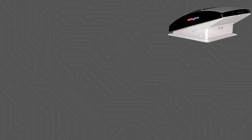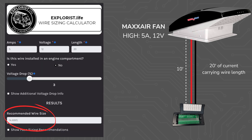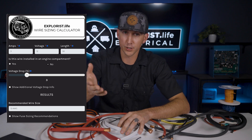Two quick examples. A Max Air fan operates on high at about 5 amps and 12 volts. From the fuse block to the fan is 10 linear feet, which is 10 feet of positive and 10 feet of negative for 20 total feet of current-carrying wire length. At 3% voltage drop, the calculator recommends 14 gauge wire. For 10 LED puck lights on a circuit, each operating at 0.3 amps, this is a 3 amp circuit at 12 volts. If it's 25 feet from the fuse block to the furthest light — 50 total feet of current-carrying length — at 3% voltage drop, the calculator recommends 12 gauge wire.